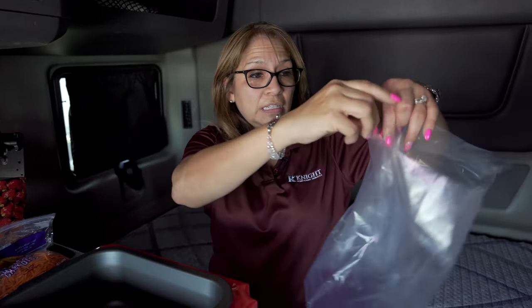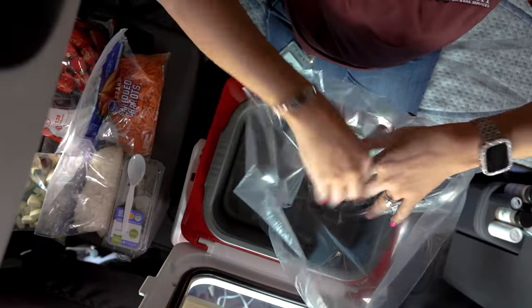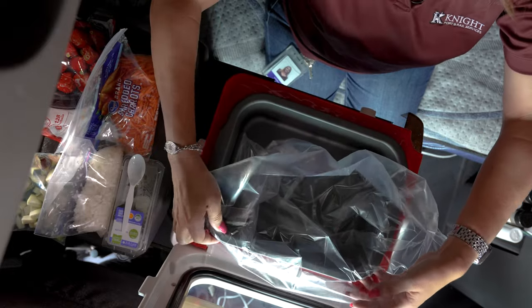Especially for truck drivers — and here's why. In the morning you wake up, you're already prepping for the day. You take your crock pot, grab one of these little bags — a crock pot liner bag — and put it in here.